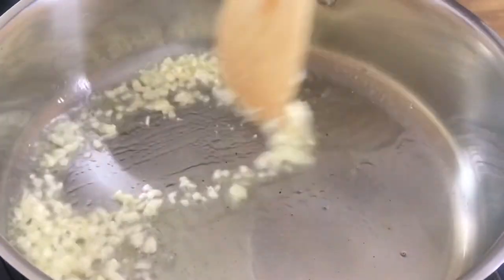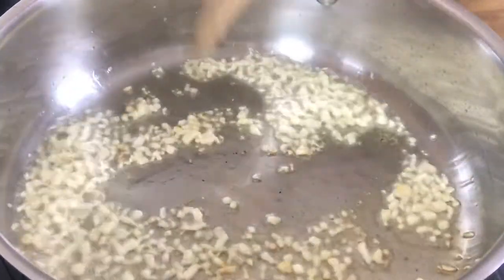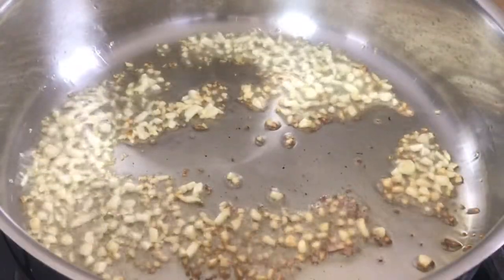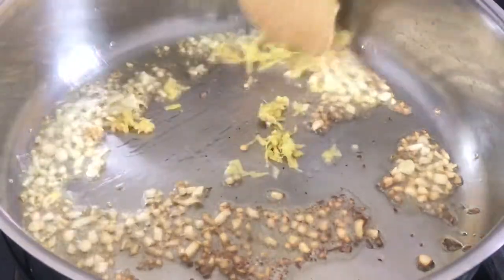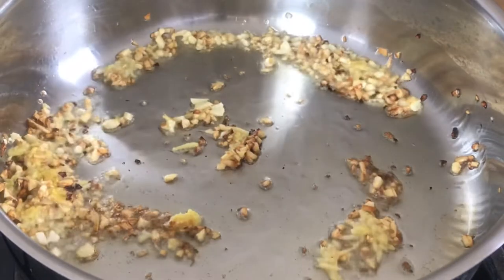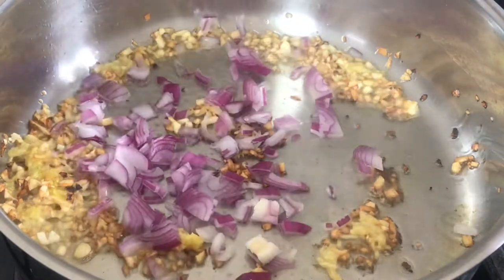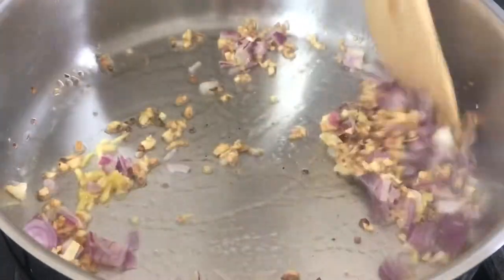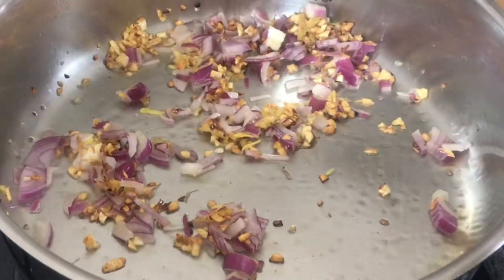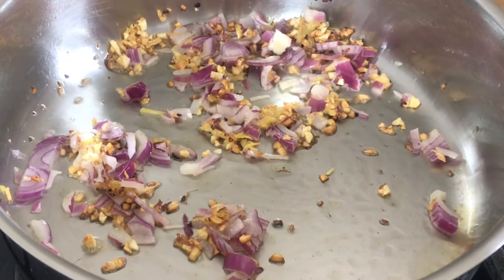I have two tablespoons of oil and I'm going to start sautéing the garlic. I want my garlic golden brown — not black, not burnt — you don't want it bitter, but I like mine just the way I'm doing it. Then I add the ginger, then the onions and sauté them, followed by the green peppers.